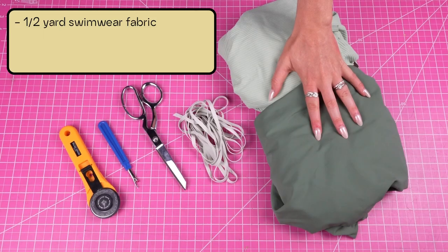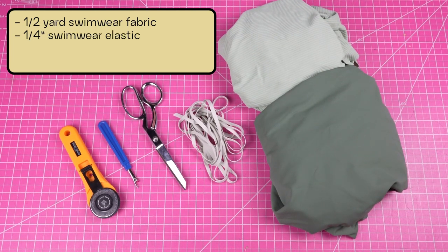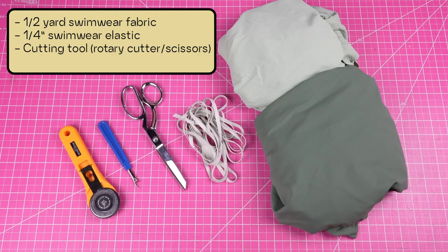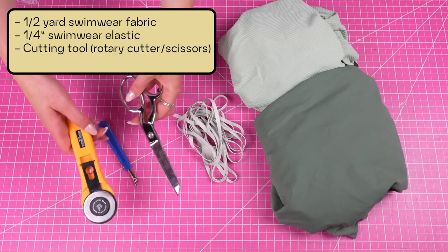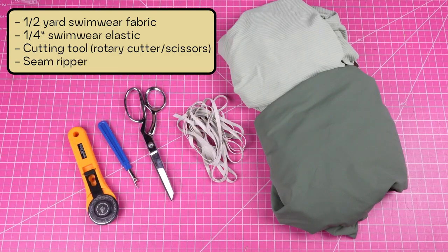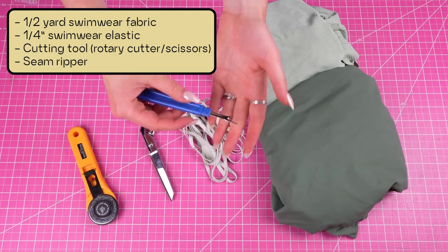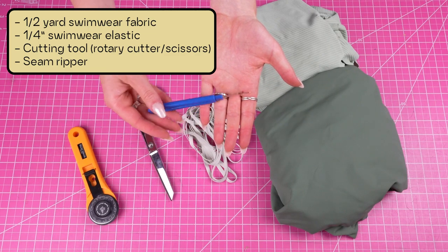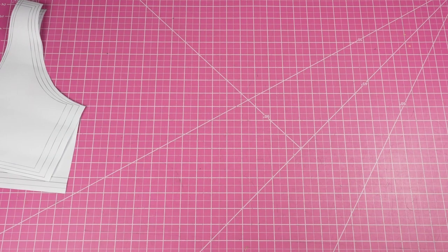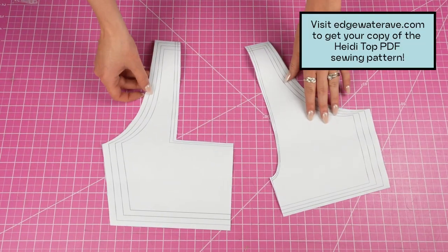For materials you will need swimwear fabric — about a half yard is good — quarter inch swimwear elastic, a cutting tool like a rotary cutter or scissors, and a seam ripper. We are going to be making a hole at the last step of this tutorial.